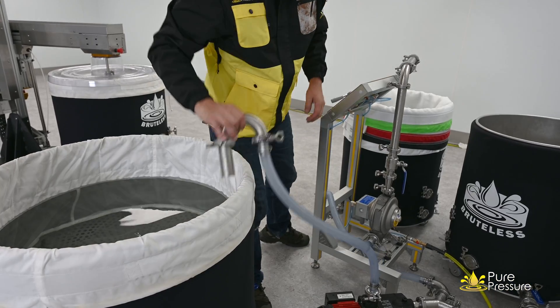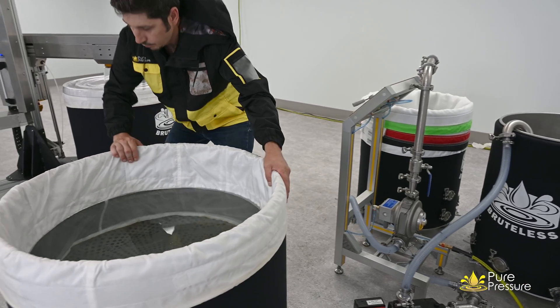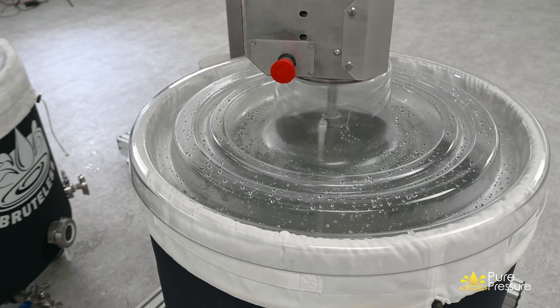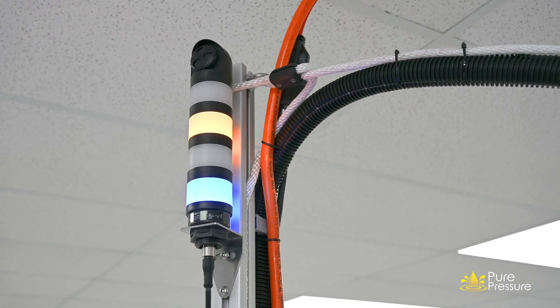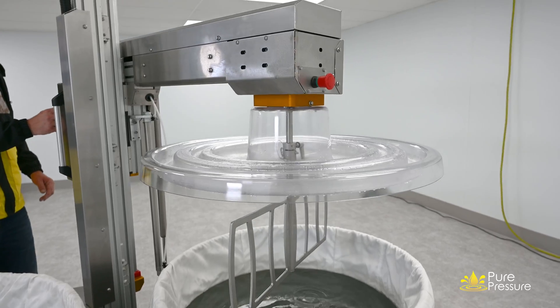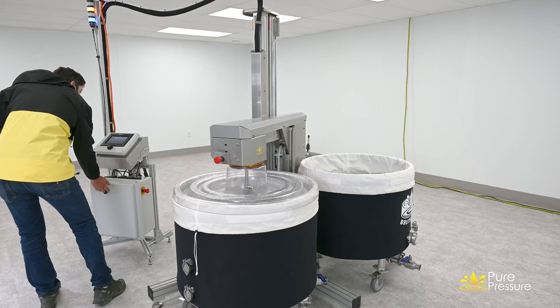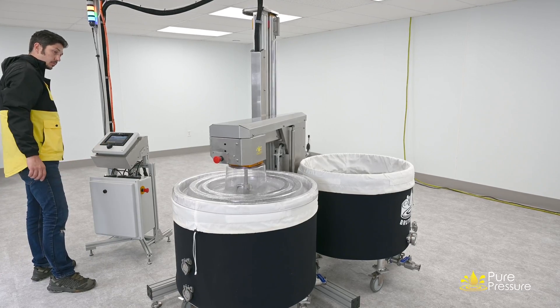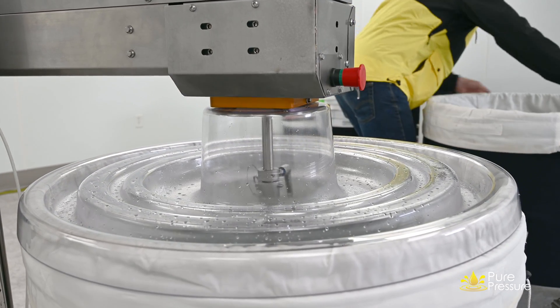Now that vessel one is refilled, we can roll it back over to the Axis and put it in the available location. That vessel is ready to wash, and as soon as vessel number two's recipe finishes up we're going to raise the head, pivot, drop it into vessel number one, start the next recipe on vessel one, and vessel two will be ready to roll over to the filtration station for further processing.